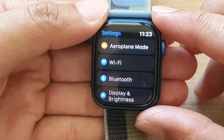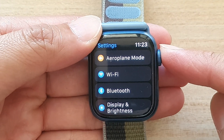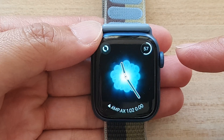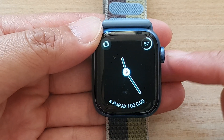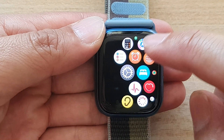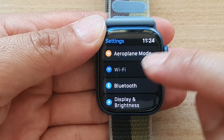First, let's go back to the watch face by pressing the crown button on the side. Then press on it again to go back to the clock face. Now press the crown button to go into the app screen. In the app screen, tap on the Settings icon and then go down and tap on Wi-Fi.